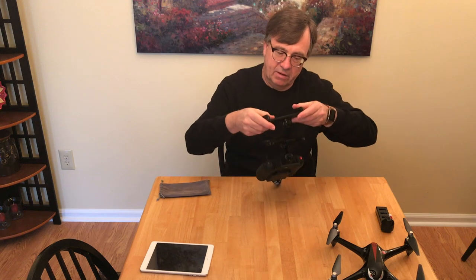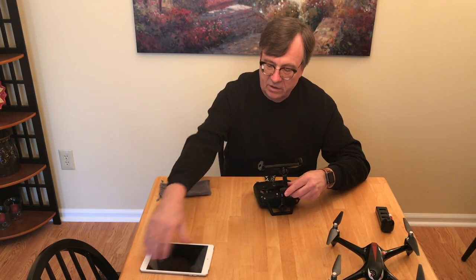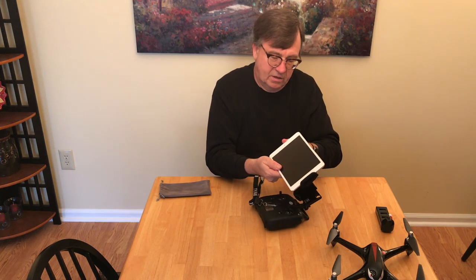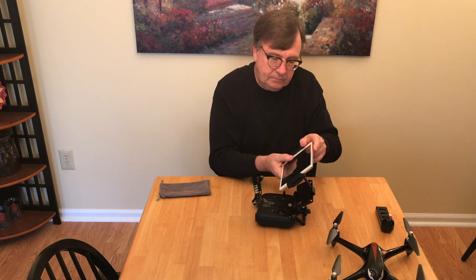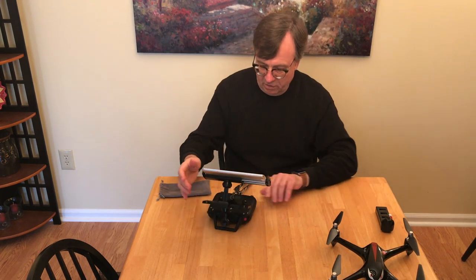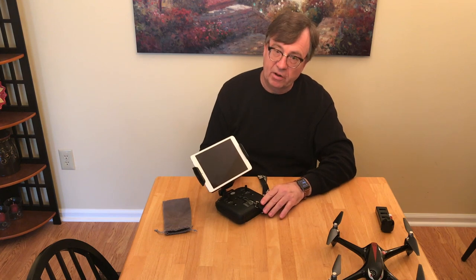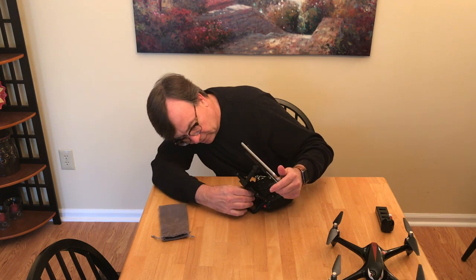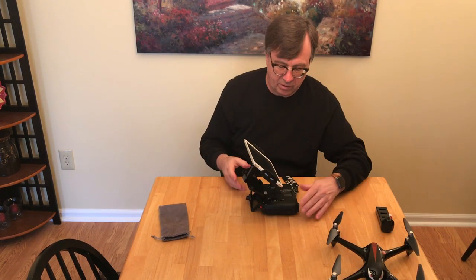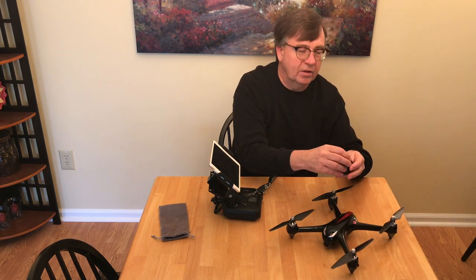You push it down and screw it clockwise to tighten it up, so now you have a firm connection. Then you take your iPad Mini and put it in as such. Now you have your iPad Mini on your controller. It also comes with a little soft carrying case. So now you have a nice big screen as well as being able to use the tablet form factor. It's a little weight on it, but it'll work.